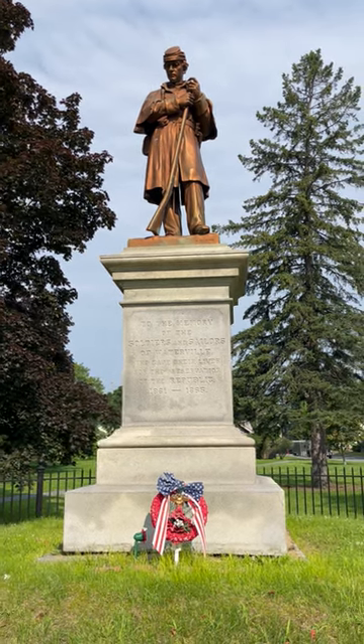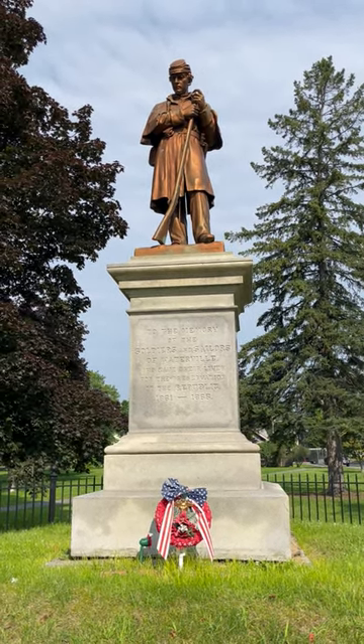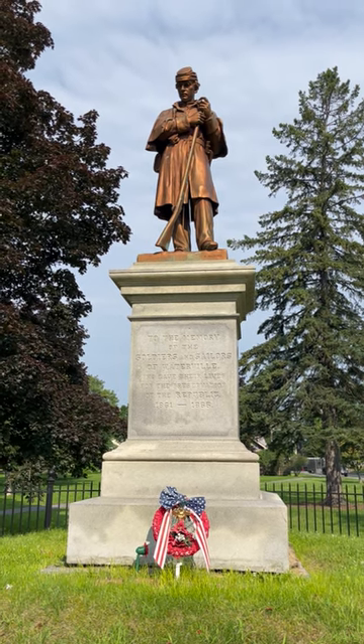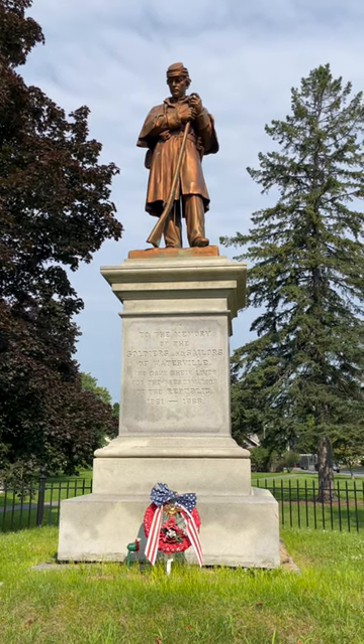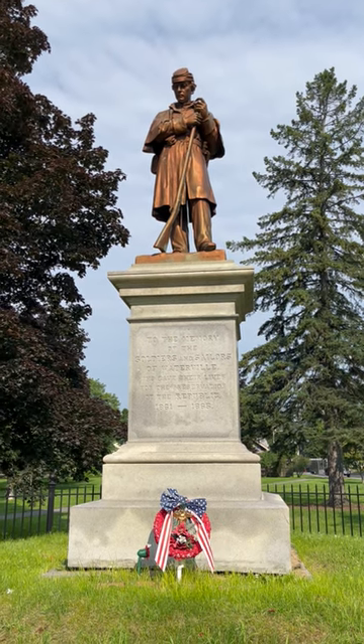The monument features a granite base, atop which stands a bronze statue. The design is called the Citizen Soldier and was originally created by Boston sculptor Martin Millmore.